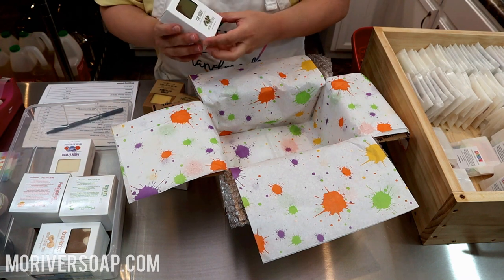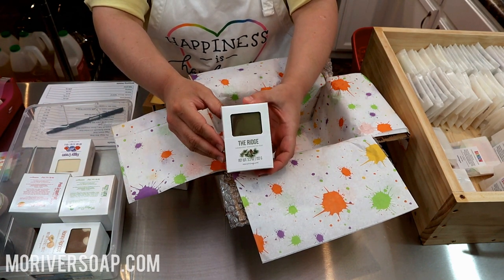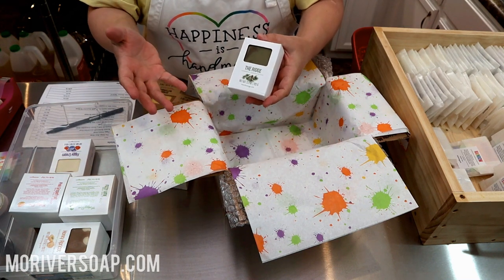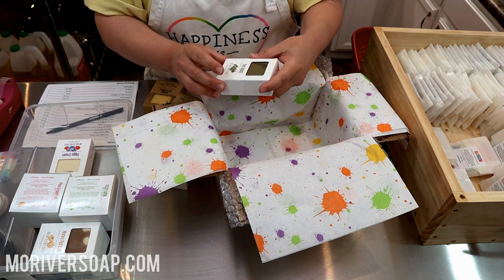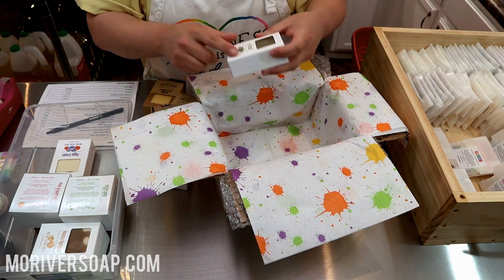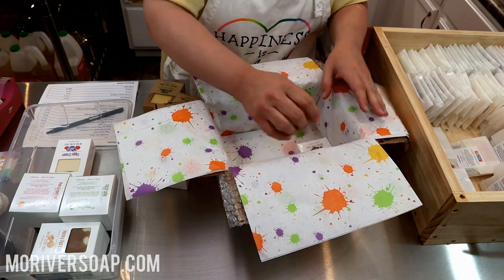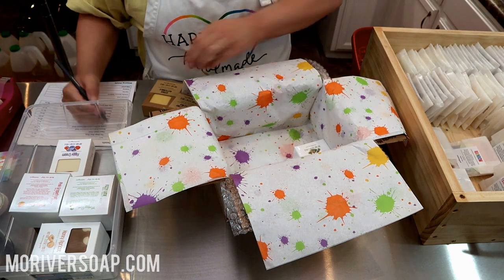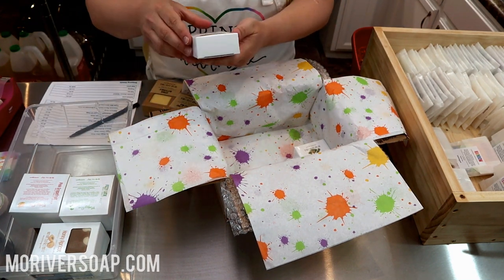I'm going to go as much in order by my packing list, but keep it together. So the first one is the Ridge — it's a blue spruce type soap. It's kind of like a dedication to our trip to Colorado, to Breckenridge. I just love the scent and it's made with Breckenridge beer from a local brewery there.